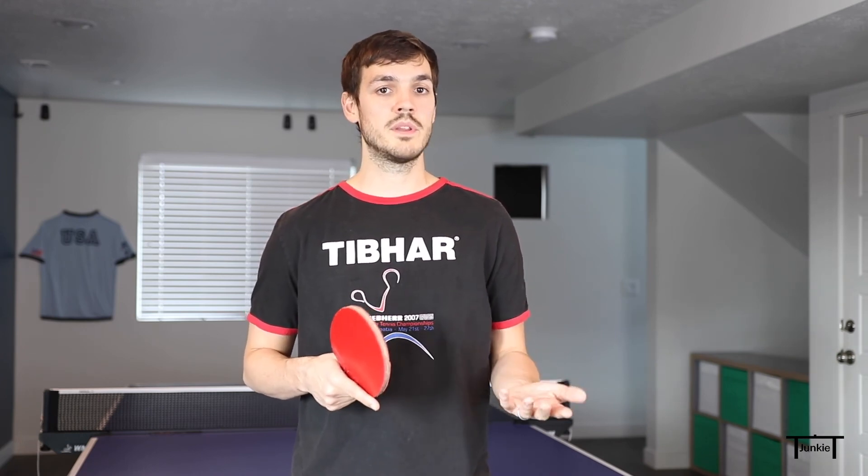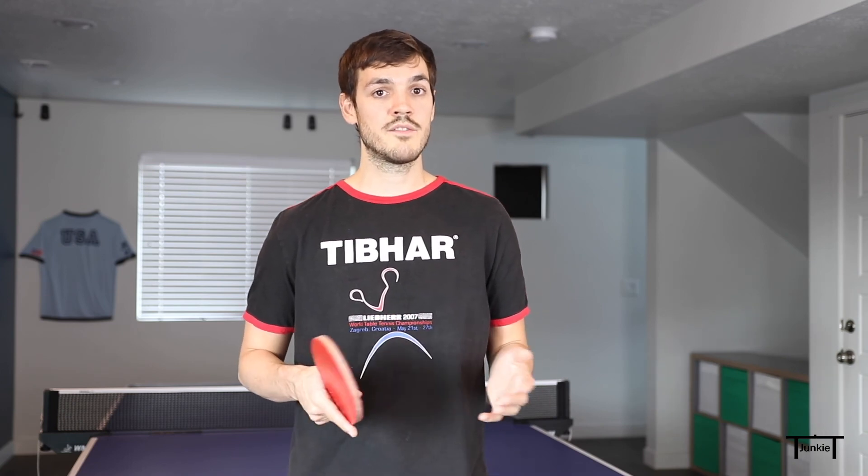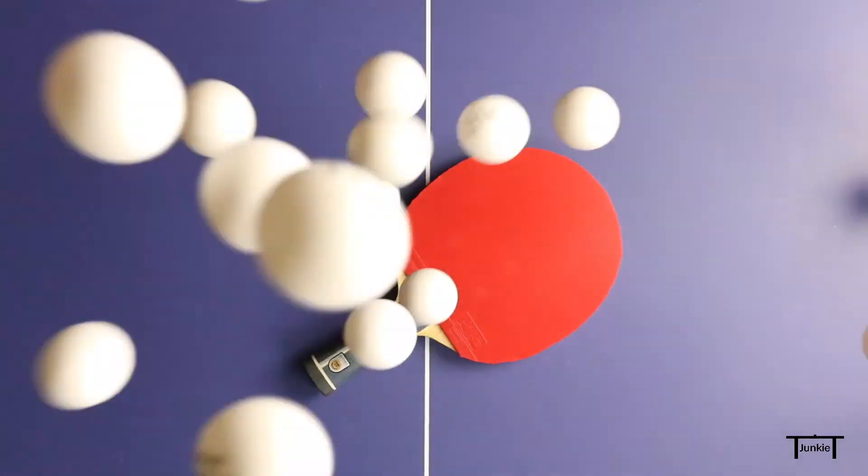That's all for this week's video. Subscribe if you haven't already and smash that like button until it turns blue. Share this video with your friends, and if you have any questions put them in the comments — I'll answer all the questions and I'd love to hear from you. Thanks again for watching and I'll see you next week.